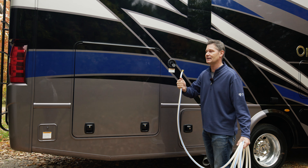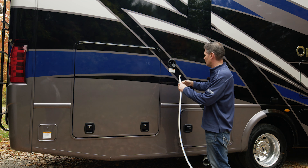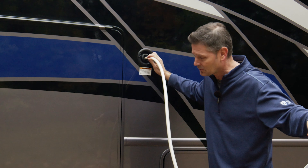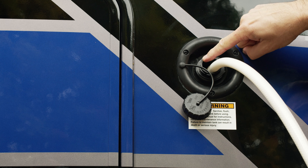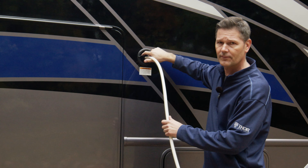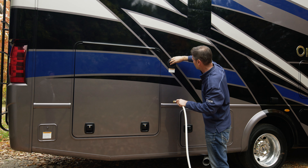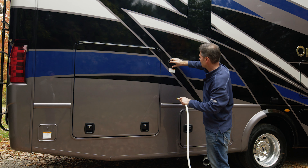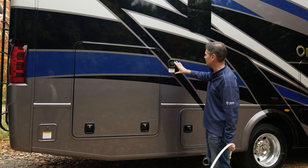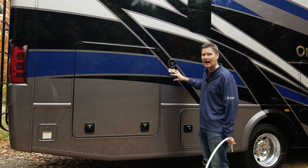Inside, the very first thing you want to do is turn on your battery disconnect switch. In this particular motorhome it is a button that says Main Power. You hit the button, the red light comes on, and now all your 12-volt systems are fired up inside. You can turn on your lights, your inverter, and you're going to want to keep your battery disconnect switch in the on position the entire time you're camping. We'll talk about when to turn it off and how to maintain your batteries.